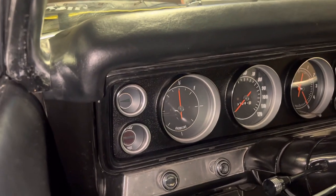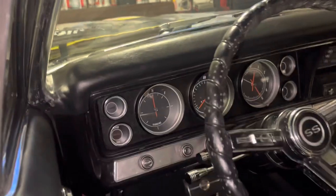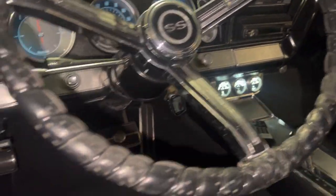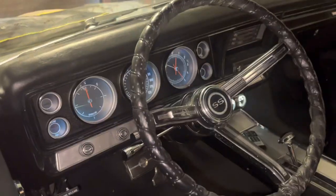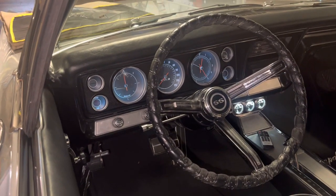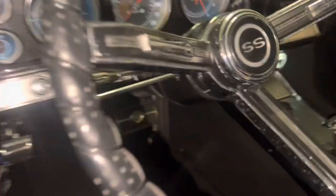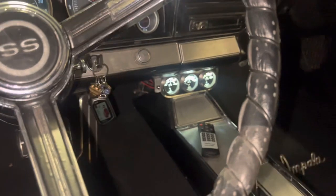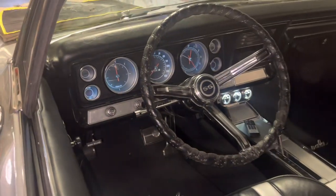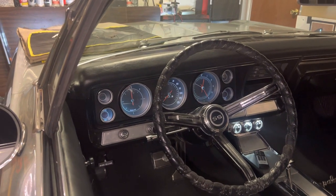I hated that thing so I took mine out. You can see now — if I get the camera closer — that's actually my dash. I put the LED lights in there, let me turn them on real quick. You can see I've got the LED lights inside my gauges now. That's a lot nicer than that amber yellow look — all my LEDs are lit up now.